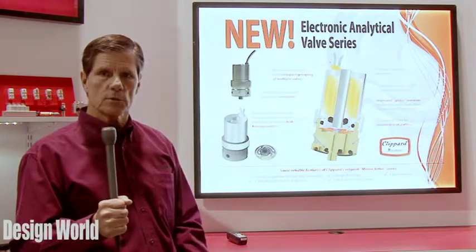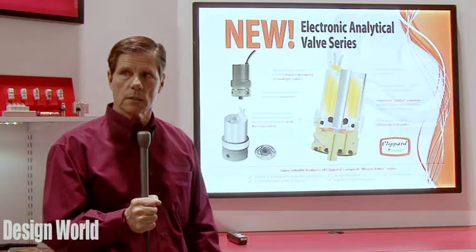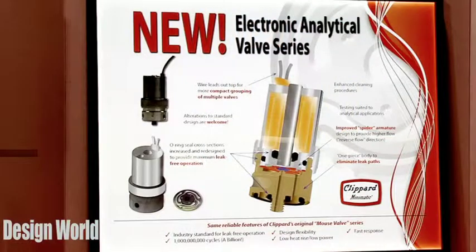We also do a special pressure decay test to guarantee that the valve gives you the lowest leak rate.